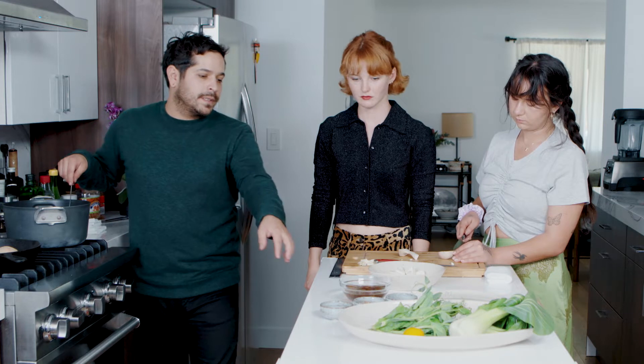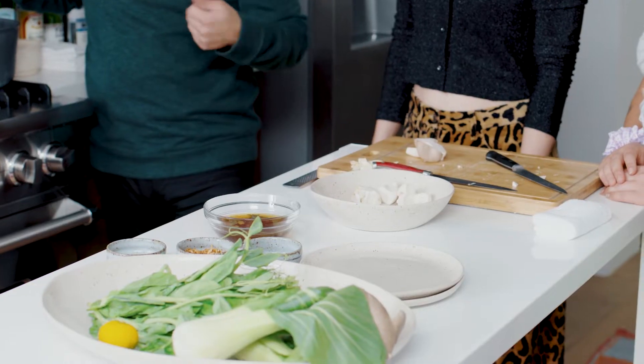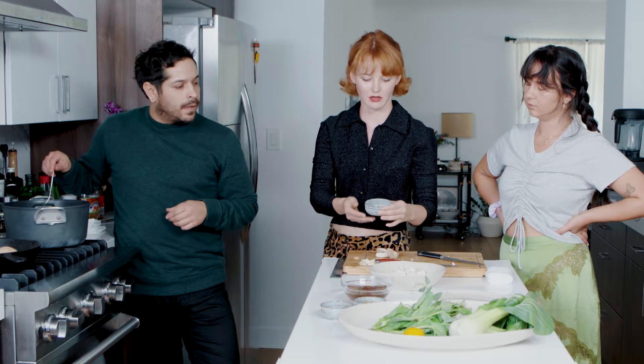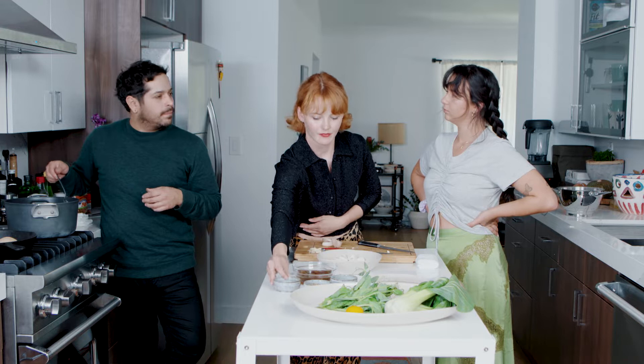We're going to deglaze it with this scallion pickle. The reason behind it is it's super quick and easy — you just boil rice, and then Japanese grocery stores have such good pantries. The furikake, which is just a mix of roasted seaweed and sesame. There are varieties — like dried eggs — but for sake of this dish, it's just the vegan version. And then fried onions and then shichimi, which is burnt citrus peel and chili. So everything's super intensely flavored with such a minute amount of prep.